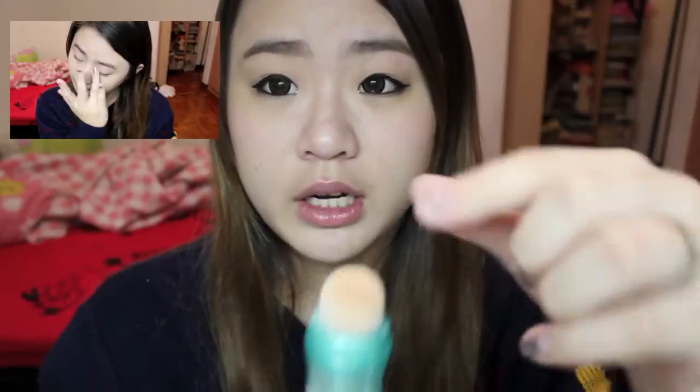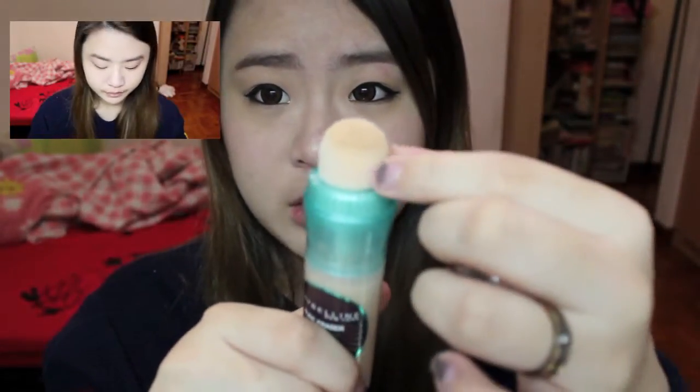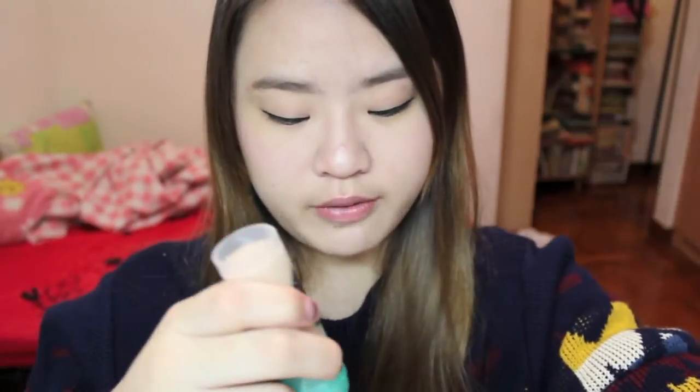You have to twist this area around 20 times and the foundation will start coming out. It comes with a sponge applicator so you can wash it, which is more hygienic. It's better not to share the foundation since you'll be applying it directly on yourself.